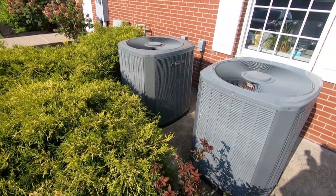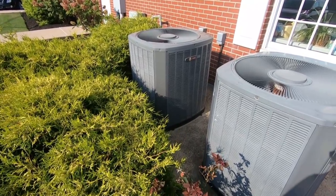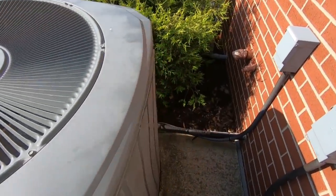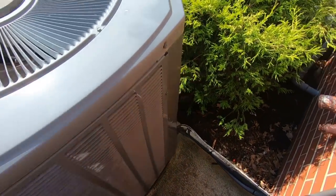Today we are replacing a condenser on this old R22 system. They decided to repair it versus replace it, so we are here to change it. We have a leak down here in the bottom, so we're going to strip it down and get started on it.